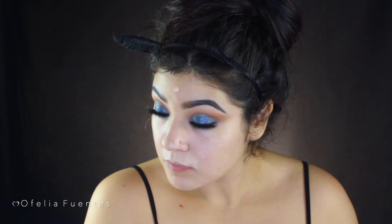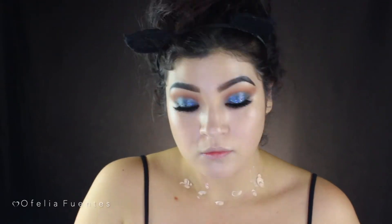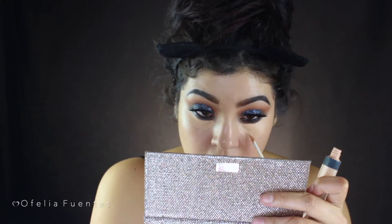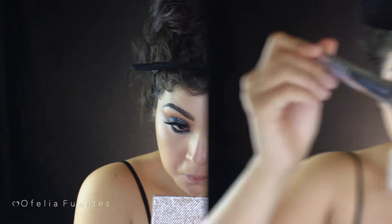Now the fun begins. For my face I'm using a foundation I got at the dollar store because it's really light — I need it to make me look really pale, kind of like I'm somewhat dead. I'm applying it all over my face and neck with a damp beauty blender, then adding concealer like I normally would, and setting everything with the Laura Mercier Translucent Powder all over my face and neck.